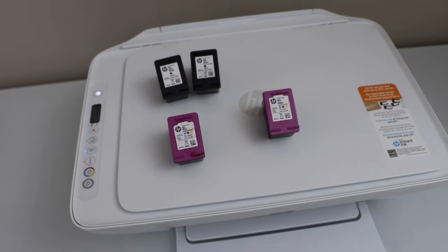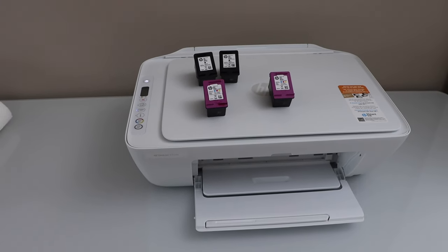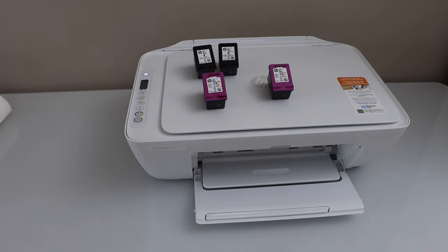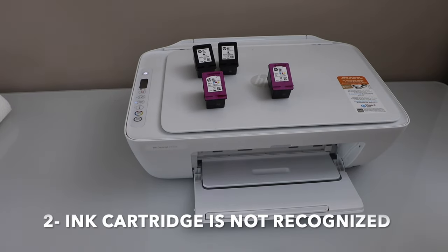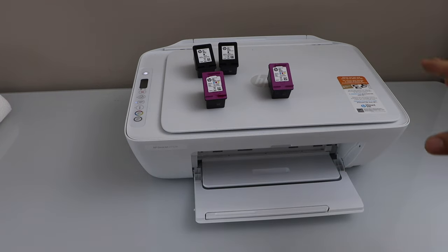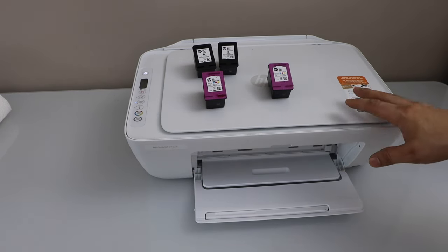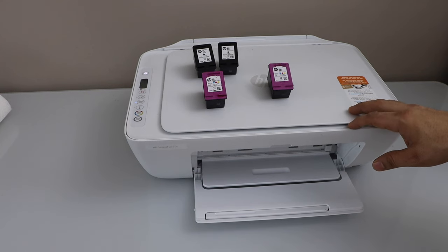So that's the first method — we replace the ink cartridge with the correct cartridge number. This may not be a very common problem. Now let's look at the second problem: if you have installed the ink cartridge or haven't used the printer for a long time, the printer may not recognize the ink cartridges.